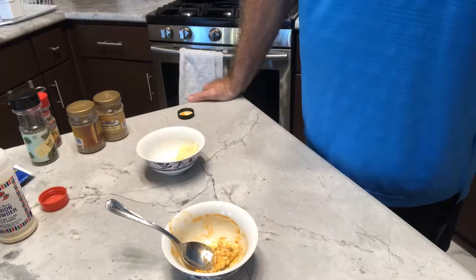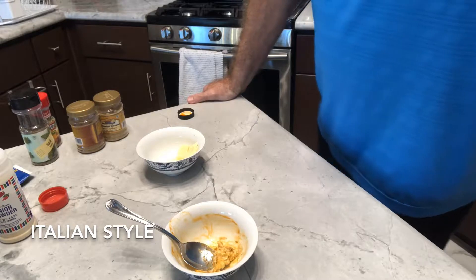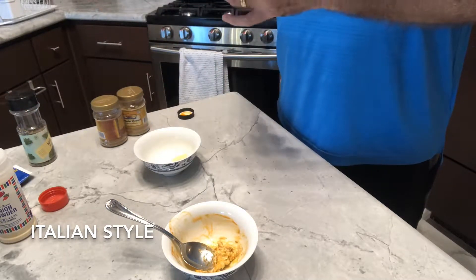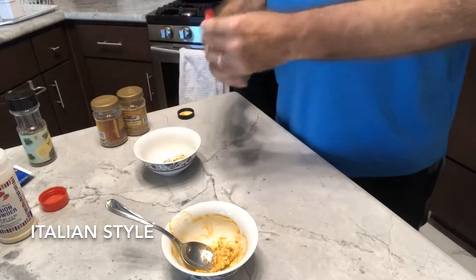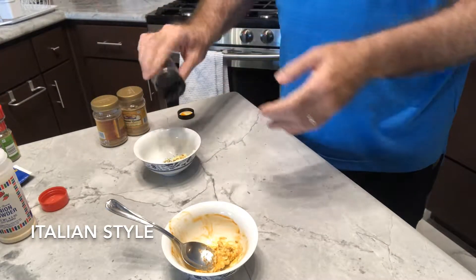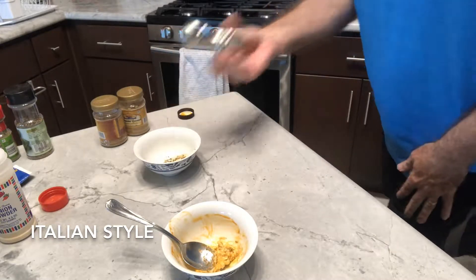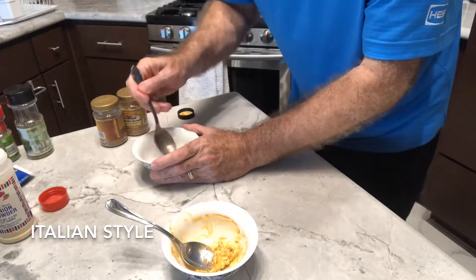I think that's going to be really good. The two we've done so far are pretty hot and spicy, so for this one let's just go ahead and do an Italian style. I'm just going to sprinkle in some Italian seasoning and a little bit of basil — there's probably basil in the Italian seasoning already. A little bit of pepper. I've got a separate spoon to stir this so I don't want that hot sauce mixed in here.